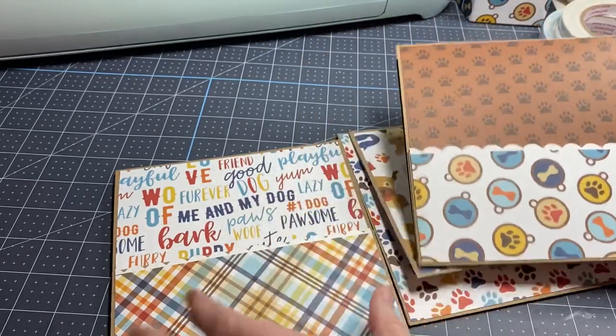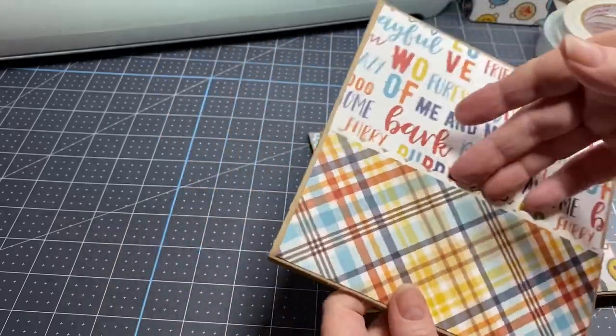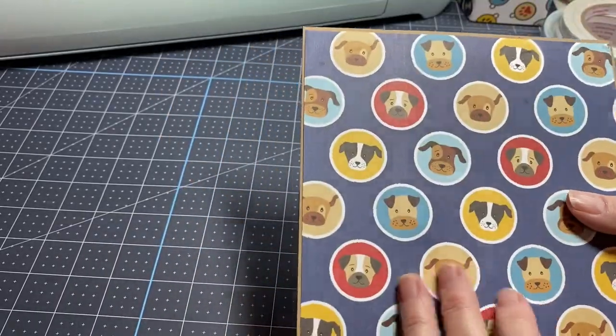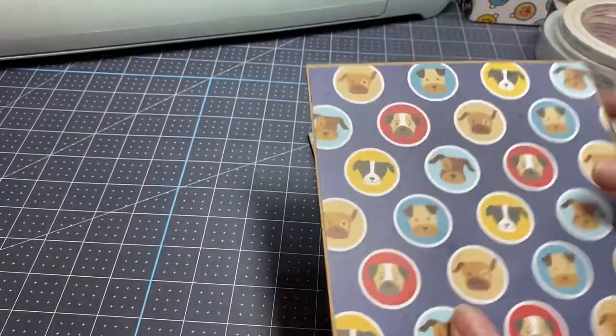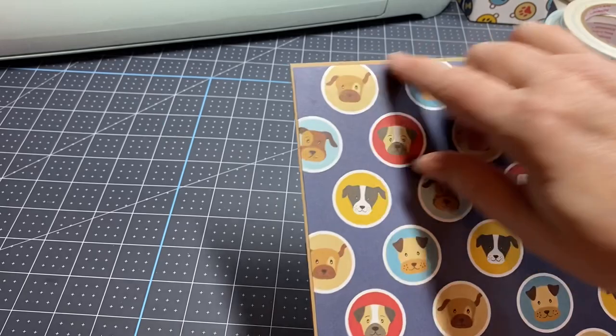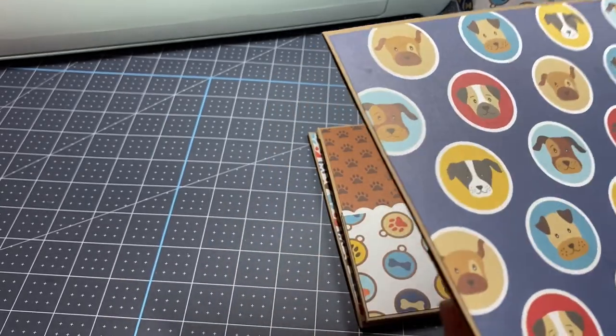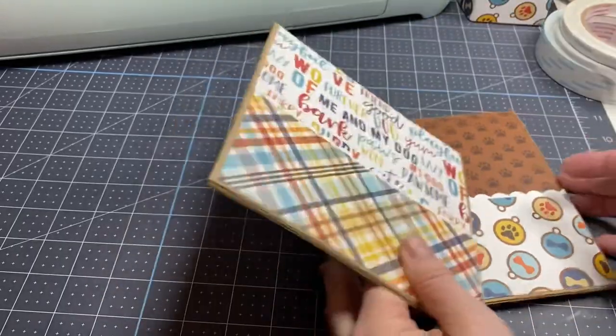Here's another one with a pocket, and here is the back. I did not layer these up on any other cardstock — I just left the brown because I kind of like the craft colors sticking out on the edge.